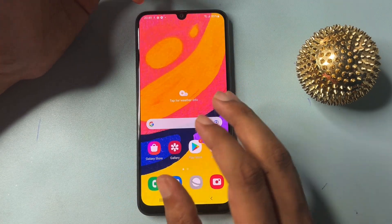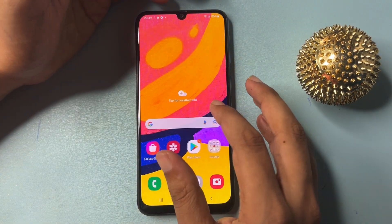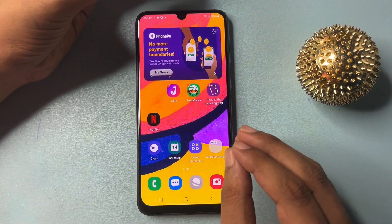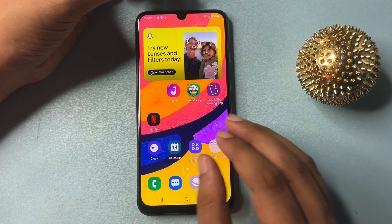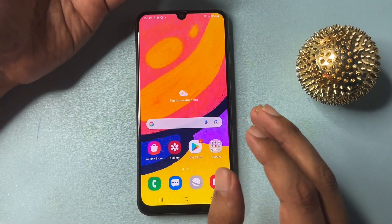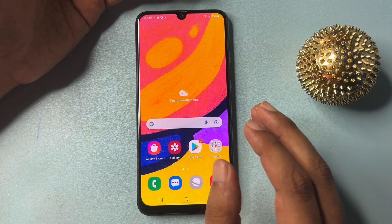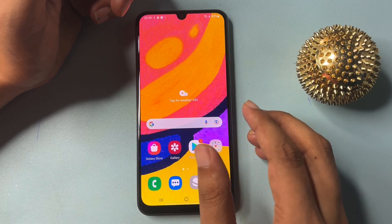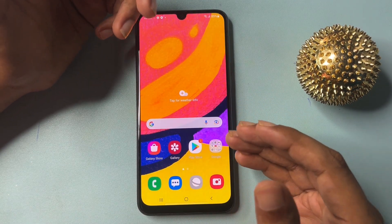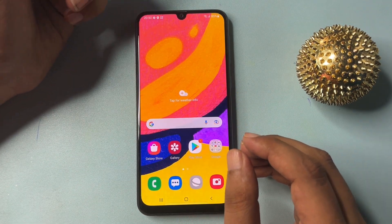Now you can see, my friend, your Samsung Android smartphone has been completely unlocked. This is completely applicable to any series of Samsung Android smartphone. The apps and documents which were in this smartphone are intact. If this trick really helped you to unlock your Samsung Android smartphone, please like this video. If this method could not help you, comment below with the issues you are facing and our team will quickly respond to help you unlock your Samsung Android smartphone.